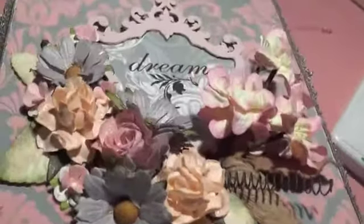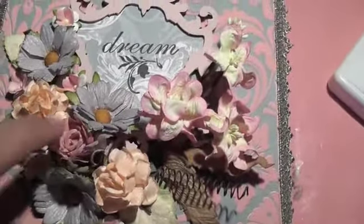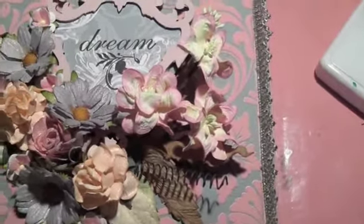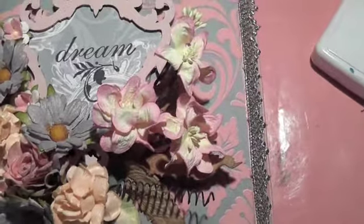What I did is I used a ton of I Am Roses flowers as well as some of Carlotte's Etsy store flowers, and I used several different Lindy Stampgang sprays.